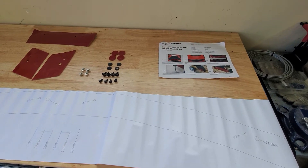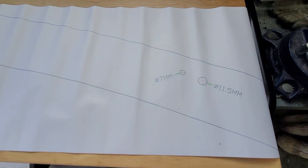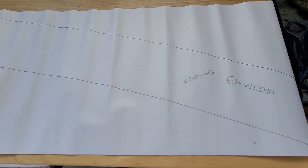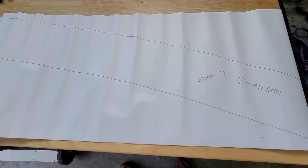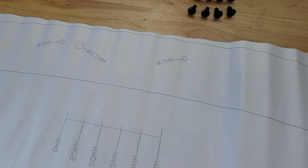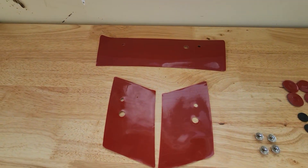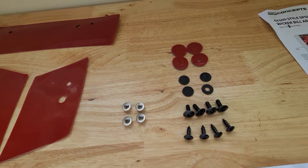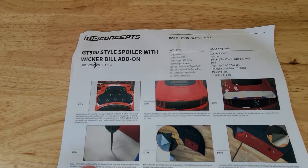We got the little package open and it had all the parts and pieces. Already a whole lot better quality and more attention to detail on this MP Concepts spoiler versus the one we got overseas originally. Shouldn't need the template — hopefully it's drilled similar to the one we already have. You can see the adhesive pads for the parts that make contact with the trunk lid, the screws, and the instructions.